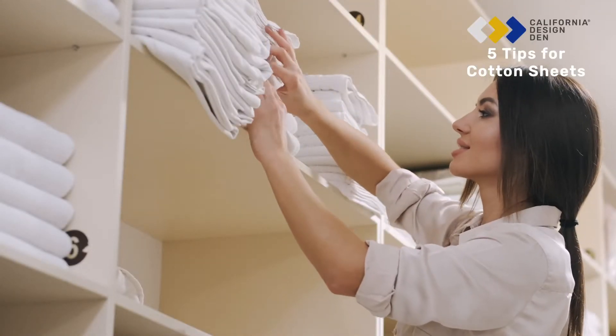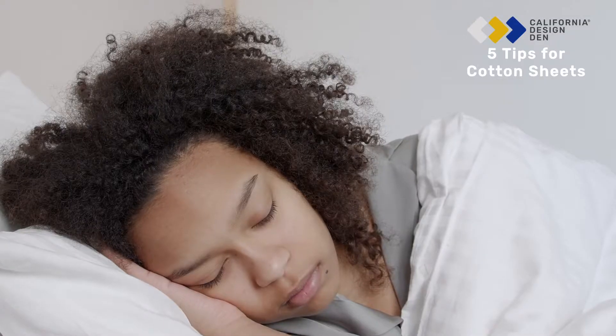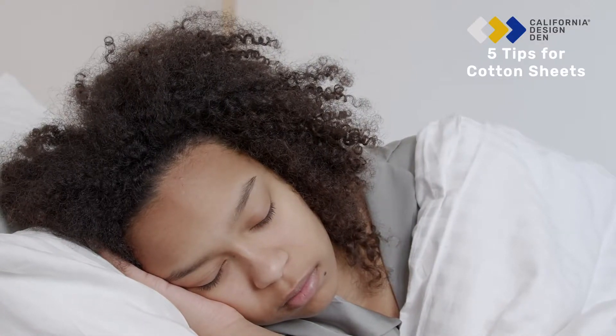Just like it's important to keep our clothes clean, cleaning your cotton sheets correctly can make a huge difference in the life of the product and might even help you sleep better at all.